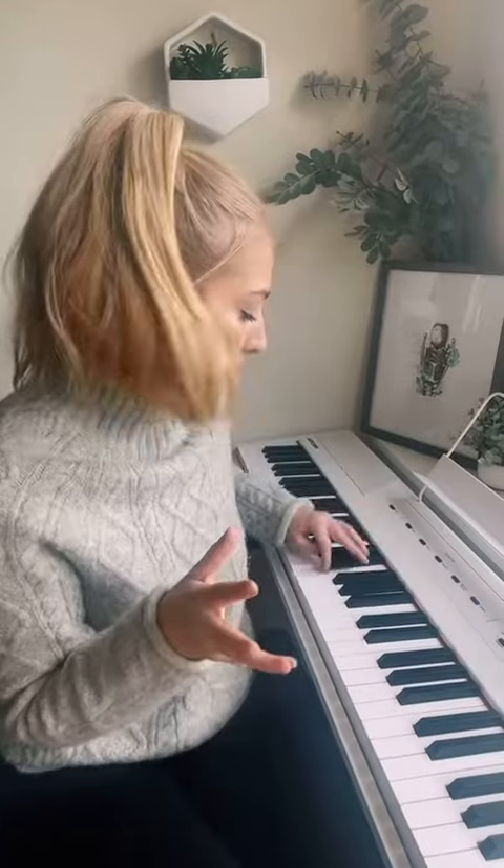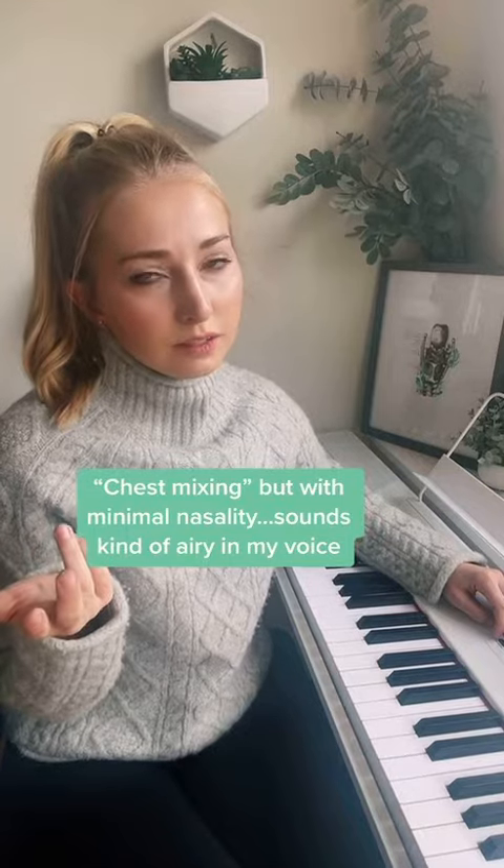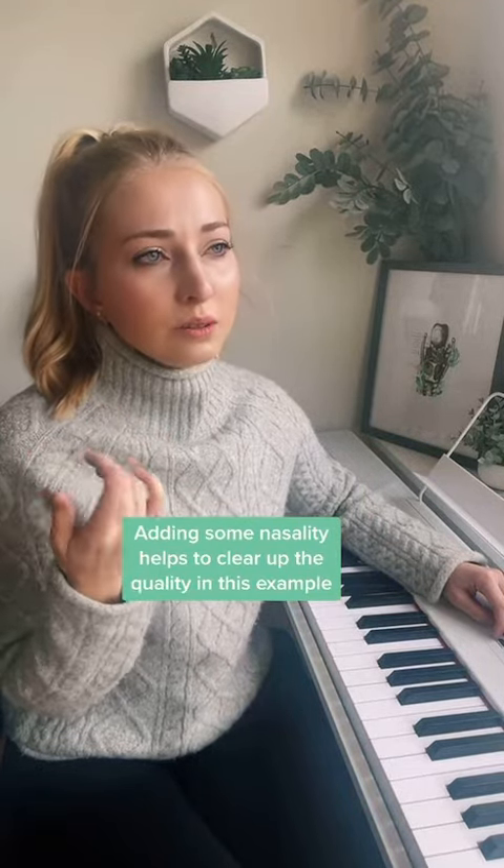Here's an example. [sings] I'm off the deep end, watch as I dive in. Versus. [sings] I'm off the deep end, watch as I dive in.